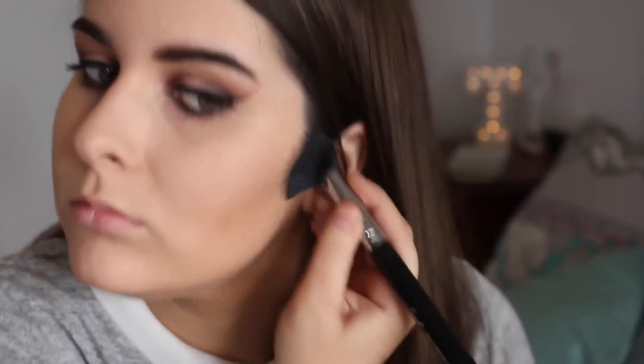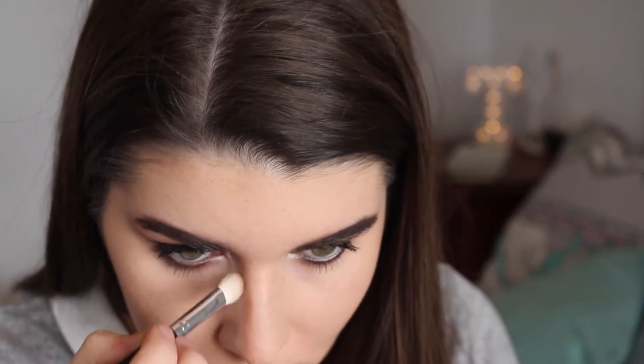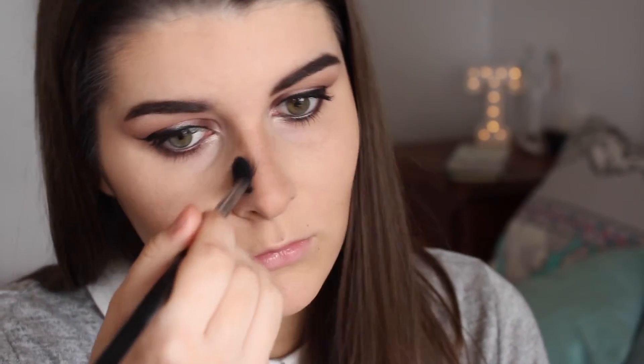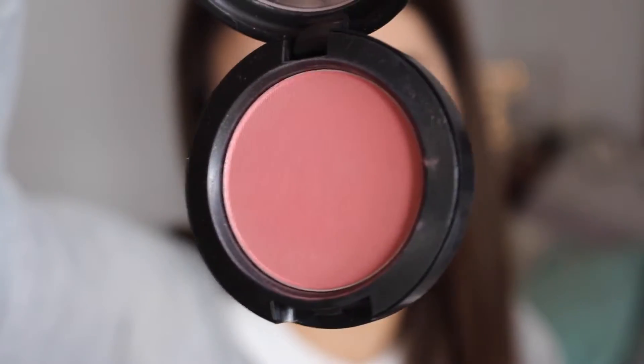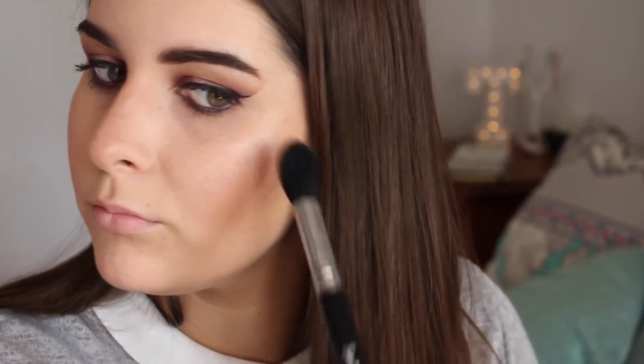Back to my face, I'm using this Hoola bronzer to contour slightly. For blush I'm using MAC's Fleur Power and I love this blush so much — it's seriously one of my favourite blushes of all time and I would highly recommend it. To highlight I'm using MAC's beautiful Soft and Gentle highlighter and I'm just placing that on the tops of my cheekbones, nose, cupid's bow and chin.